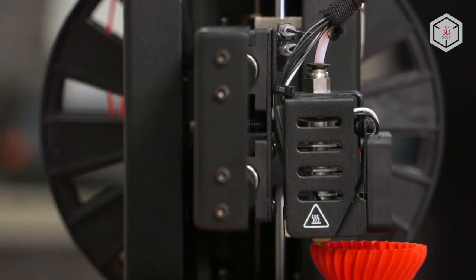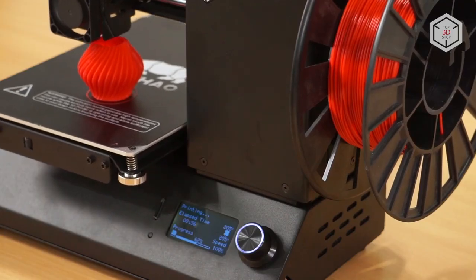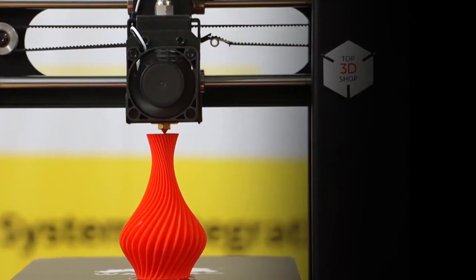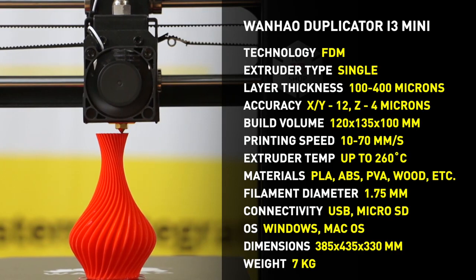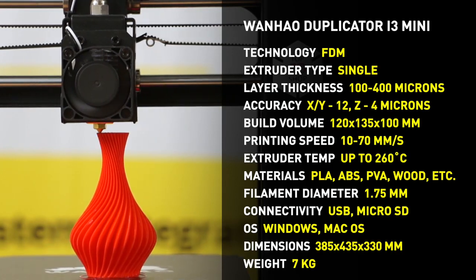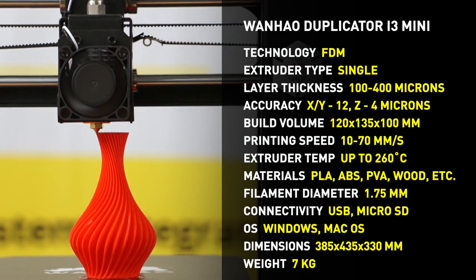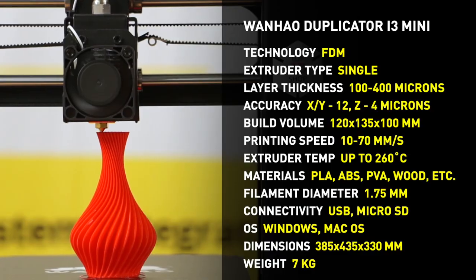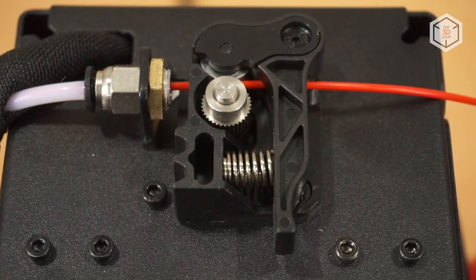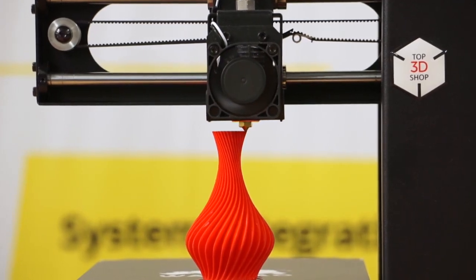There's no platform heating, so it is recommended to use PLA for printing. Wood is also an acceptable option since it's the same PLA but combined with wood dust. The Wanhao Duplicator i3 Mini is a great choice for beginner-level users. This model has already been sold in a large network of Australian supermarkets — the manufacturer is not afraid of a large number of warranty claims, since in terms of simplicity and reliability the device is as close as possible to consumer-grade machines.